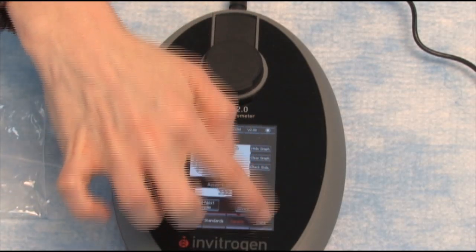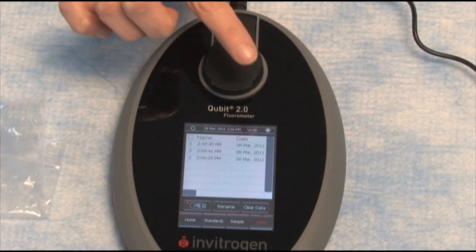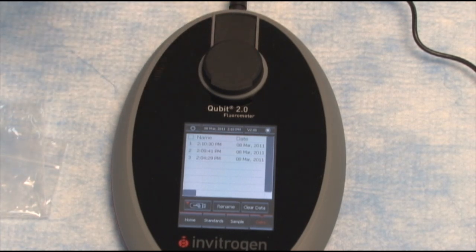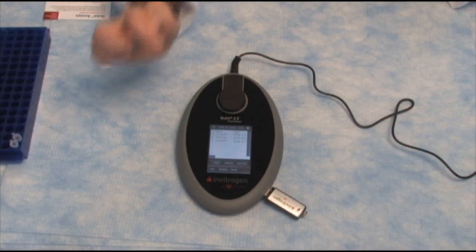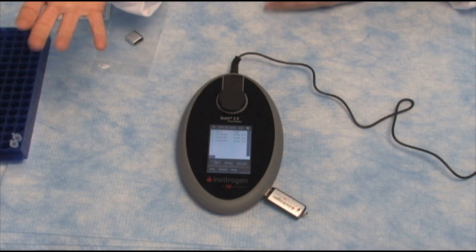Next, press the data button. Here we can set the date, set the time, rename our sample — whatever you'd like to do. But I'm going to make it really easy: take out my USB drive, insert it right here, and press the USB icon to save my readings. And that's as simple as that. We are done with the Qubit, done quantitating our RNA, and we're ready to move on into cDNA synthesis.